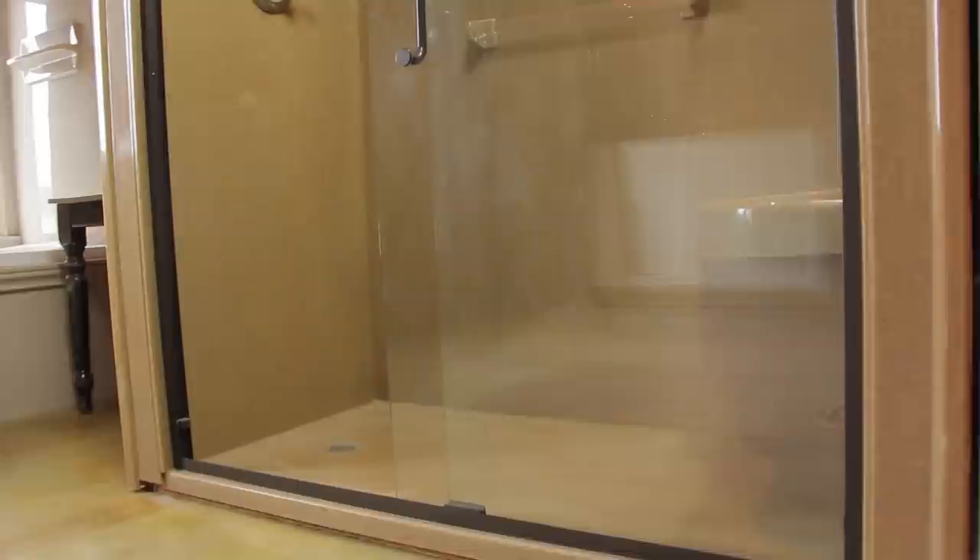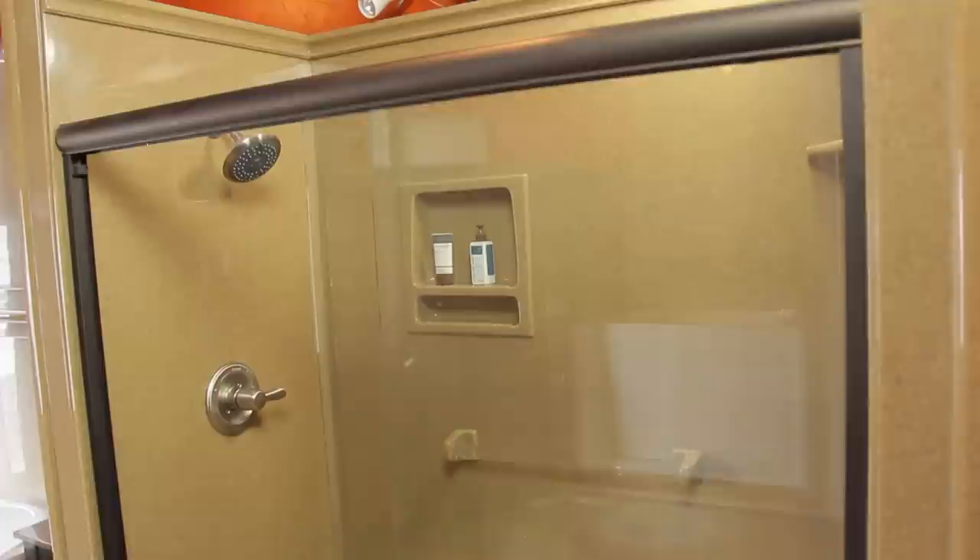Chances are, if you have an existing fiberglass unit in your bathroom, one of the standard shower bases from the Onyx Collection will easily replace it. Thank you very much for taking the time to watch this video on how to properly measure for your new shower from DIYShowers.com.